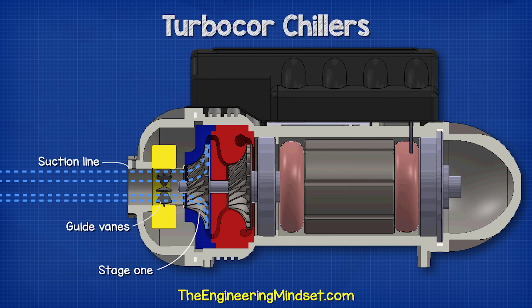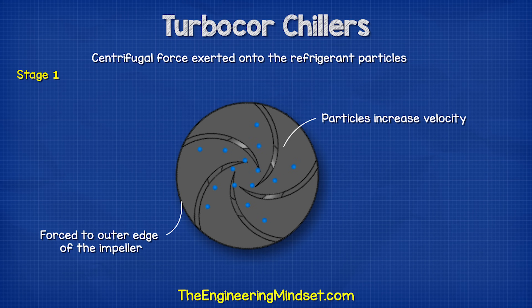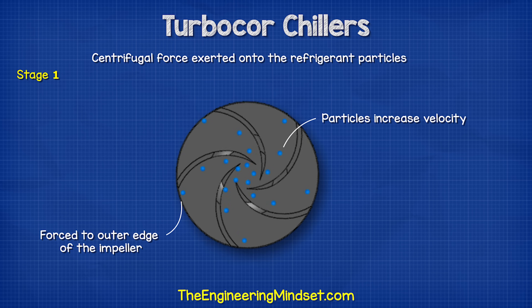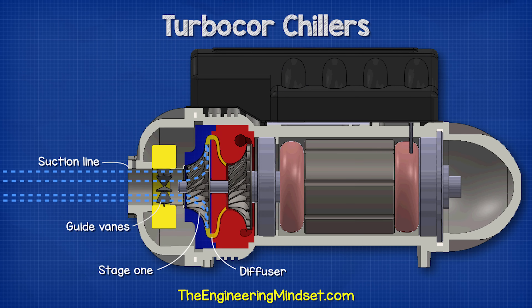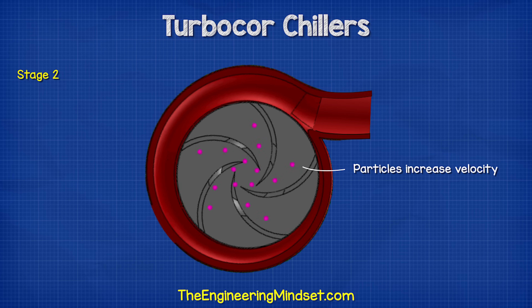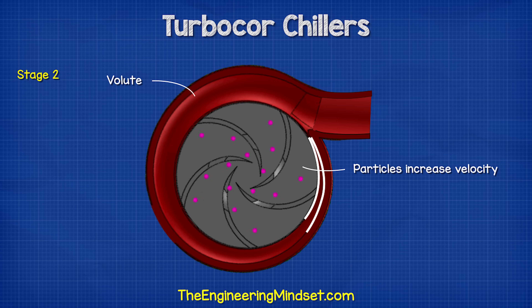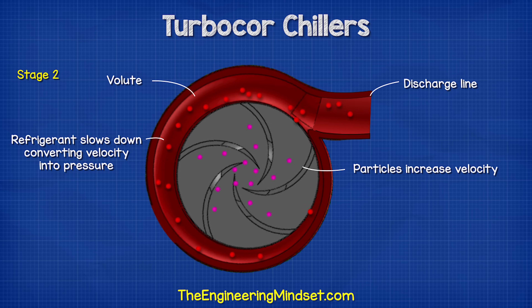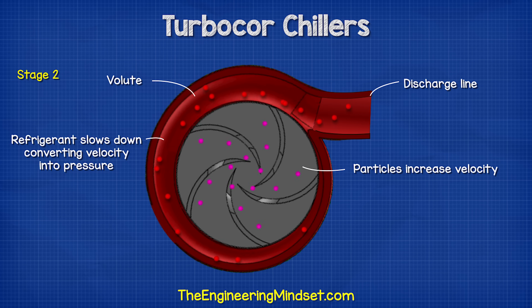Refrigerant is pulled in through the guide vanes and into the first-stage impeller, which exerts a centrifugal force, increasing the refrigerant velocity and moving particles to the outer edge. It then passes through a diffuser which slows the high-velocity refrigerant down, converting velocity into pressure, before being pulled into the second stage. The second impeller sucks in this high-pressure refrigerant, increases velocity again, and the refrigerant exits at high velocity into the volute — a chamber that spirals around the edge of the impeller, starting small and increasing in diameter toward the exit, causing the refrigerant to slow and pressure to increase before being forced out through the discharge line into the condenser.